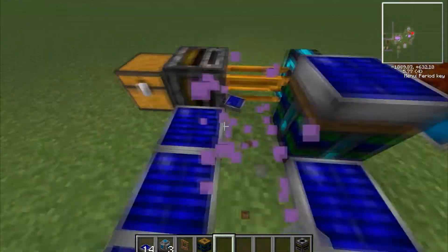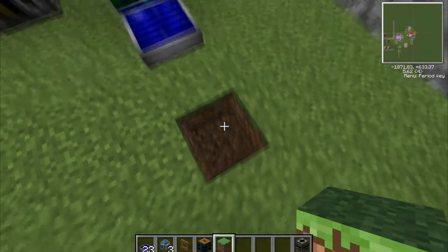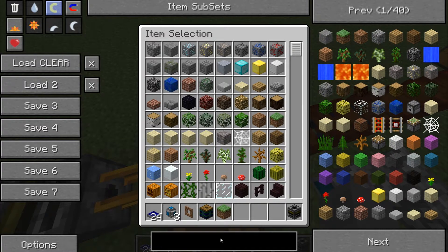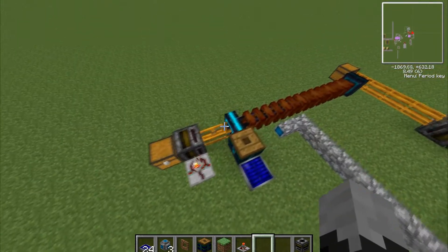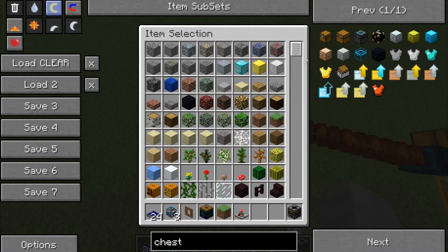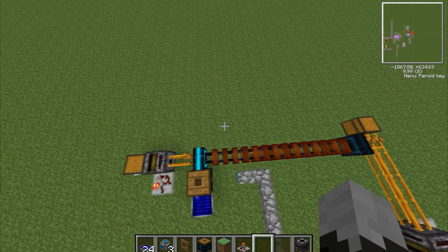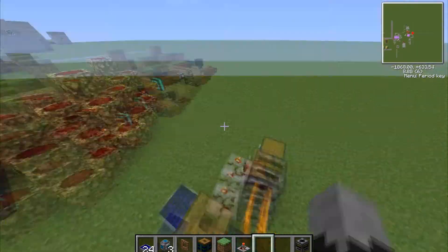I'm just going to test the theory to see if it only needs one solar panel — and only one. Let's take a stack here. Yeah, you only need one solar panel and it works perfectly fine. So anyway, I hope you found this tutorial helpful in any way possible. This is me, Neo321, signing off.